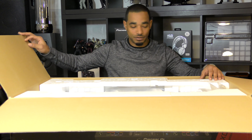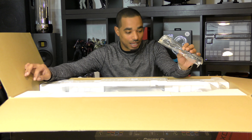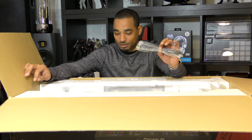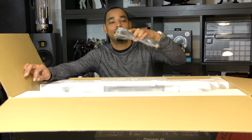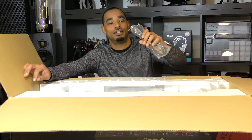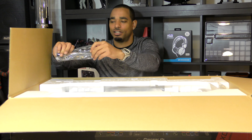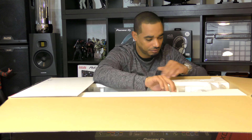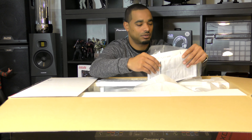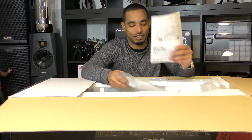The first thing we have here is a power cable. I don't see a power brick, so hopefully this just has an internal power supply and uses a standard IEC connection. The power cable feels really sturdy.